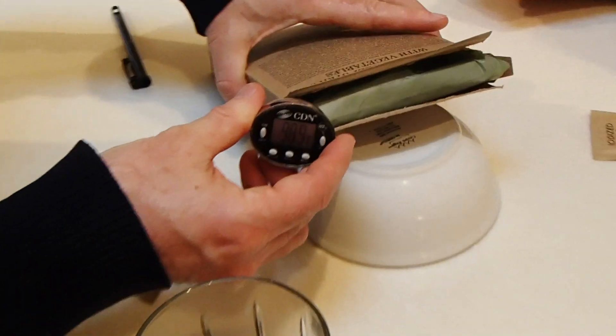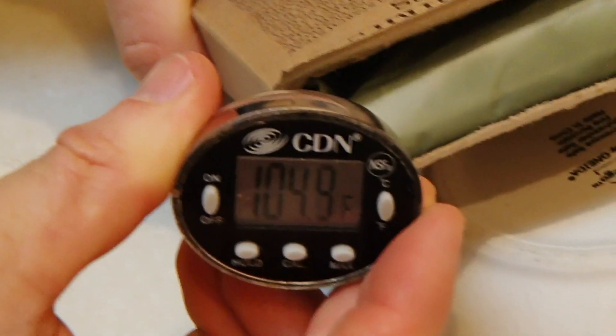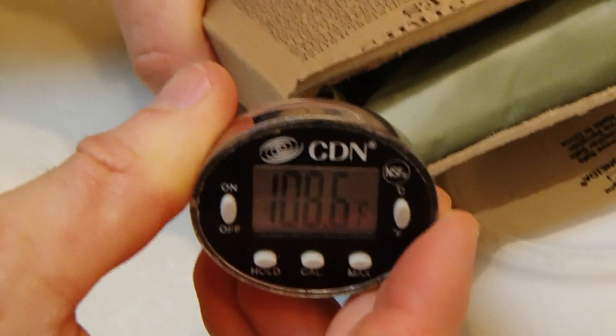There we go. That's it. It's over 102. It's like hot tub temperature. It's like fever temperature, man. And hot tub temperature.